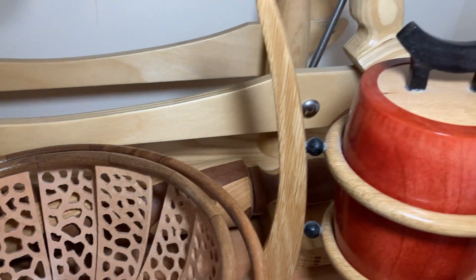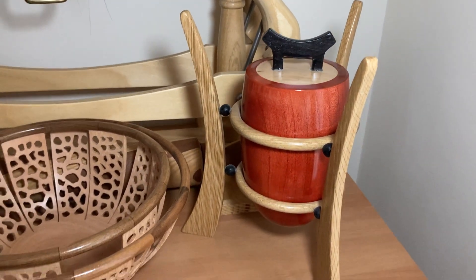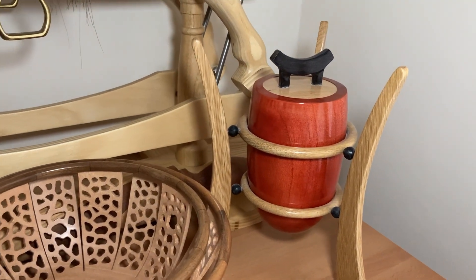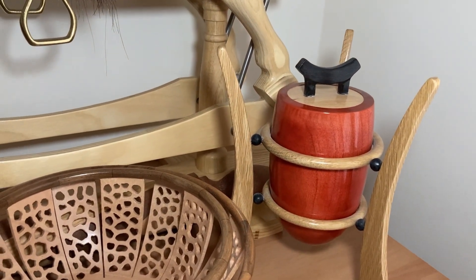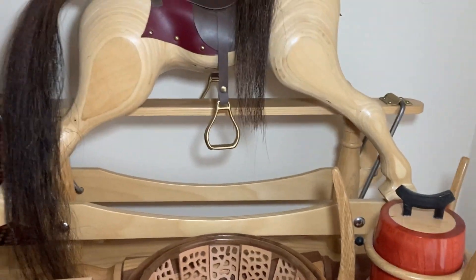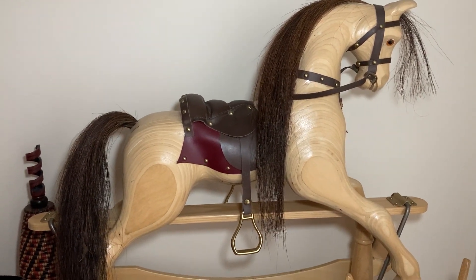Lastly we have this one, which is almost like an oriental vase inside a stand. And at the back we have the rocking horse that I've showed you before — that he hand carved for me.